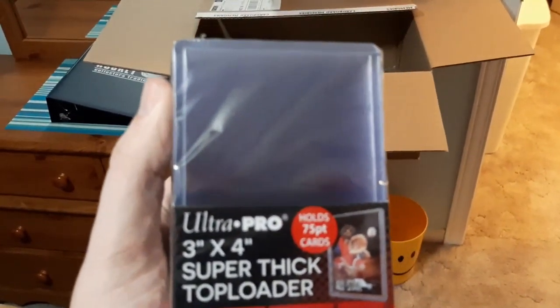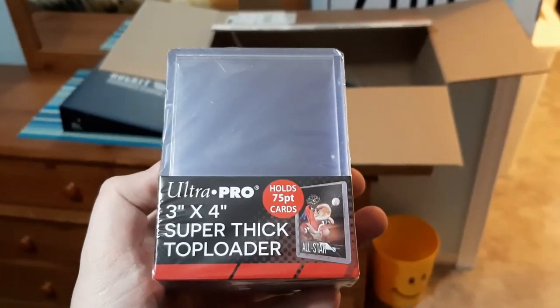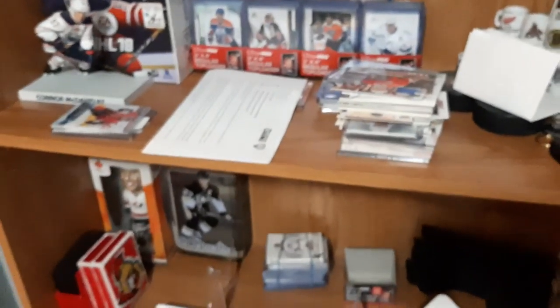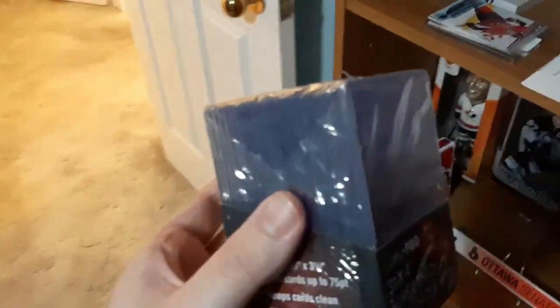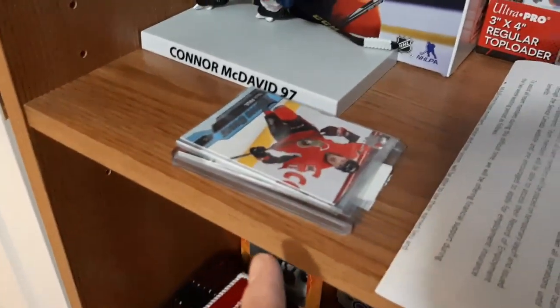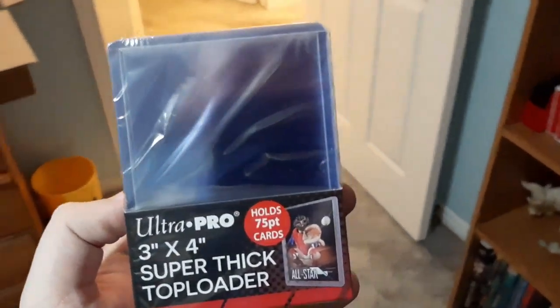I also got top loaders for jersey cards. I was kind of running low. As you can tell, I do get a lot of jersey cards. This doubles as a holder for them so I can put them on display. I was also running low because I do order from eBay — these ones are just regular Young Guns — but I still had a few that I needed to get top loaders for. I think this was $5.